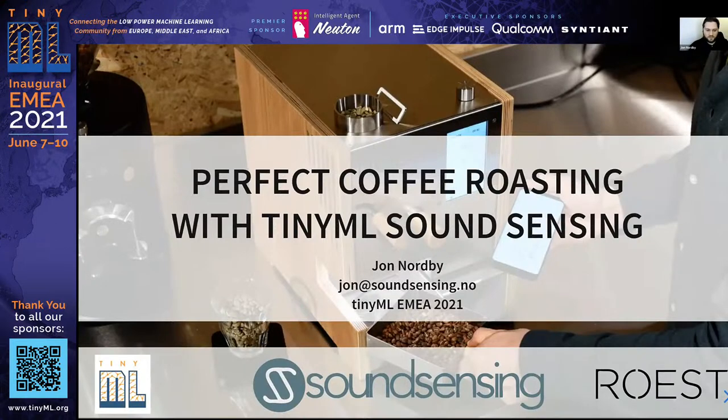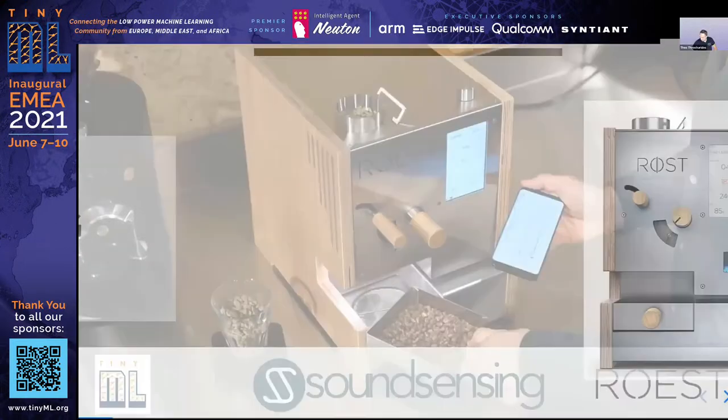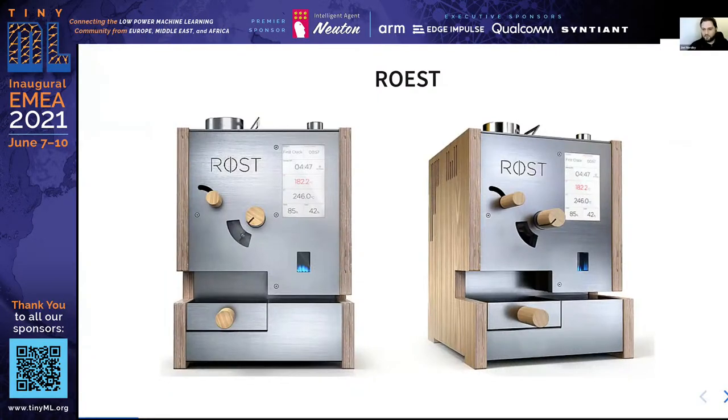This project was done by Sound Sensing for Rust, a Norwegian company producing machines for roasting coffee. Their S100 sample roaster, shown here, is the most modern sample roaster on the market and has won several design awards. The sample roaster is a type of coffee roaster used for sampling and testing coffee. Professionals in the coffee industry continuously test coffee and evaluate its quality.